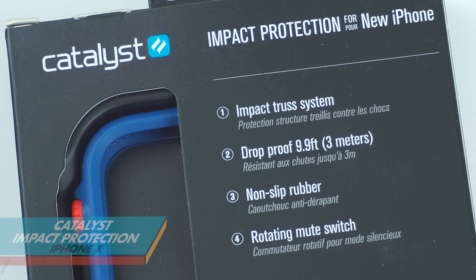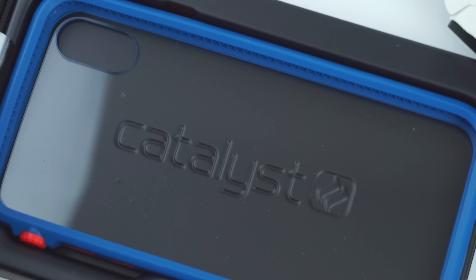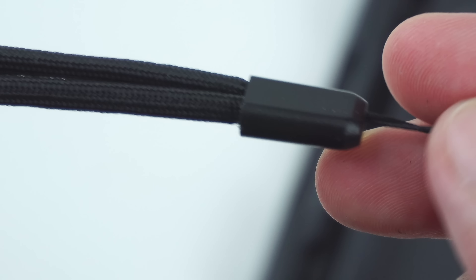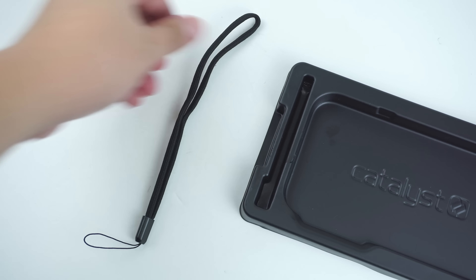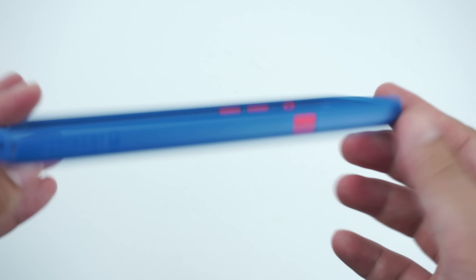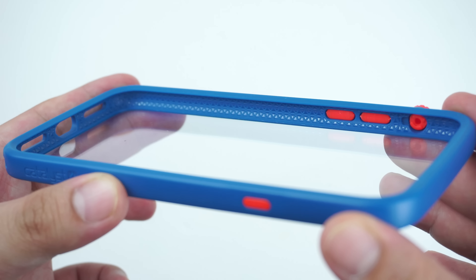The perfect clear case that looks real simple but provides serious protection for your iPhone. This is the Impact Protection Case by Catalyst for the iPhone X. Inside the box is the case unit as well as the included optional lanyard for added protection.